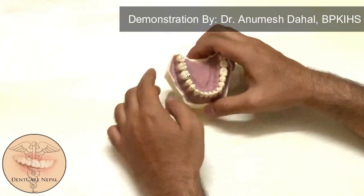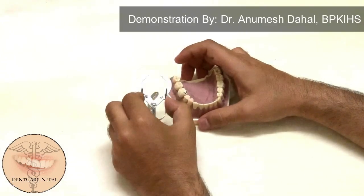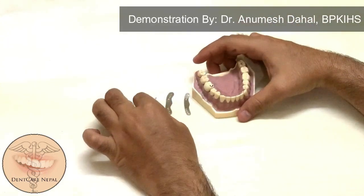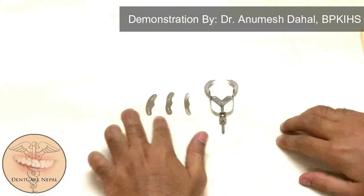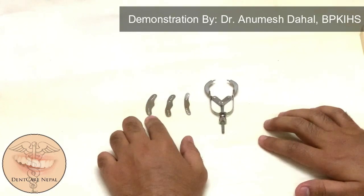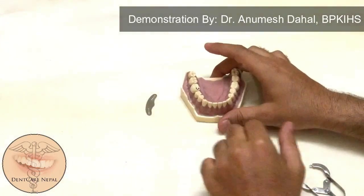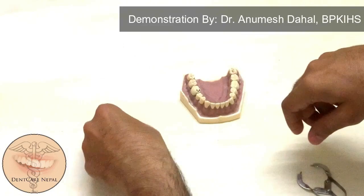Now, how will we place the matrix band? I will use the matrix band along with this retainer to restore tooth 4-6. First, there are three sizes available in the market: small, which can be used for anteriors; medium size; and the large one, which is good for use in molars. Since our tooth of interest is 4-6, we'll take the appropriate size.